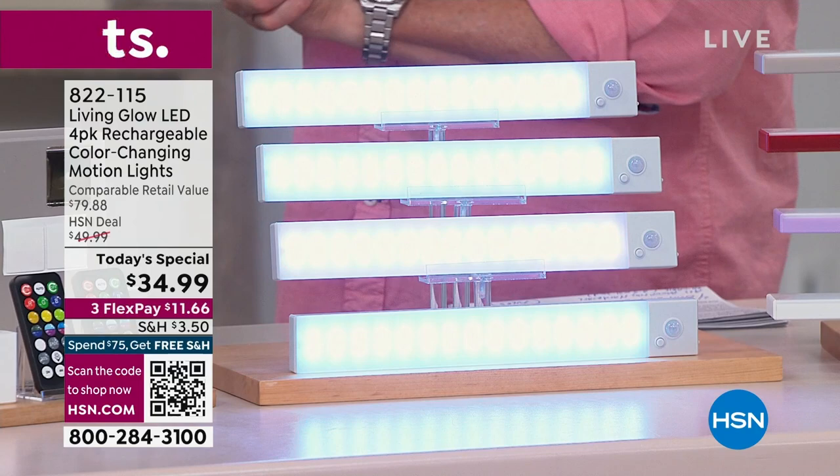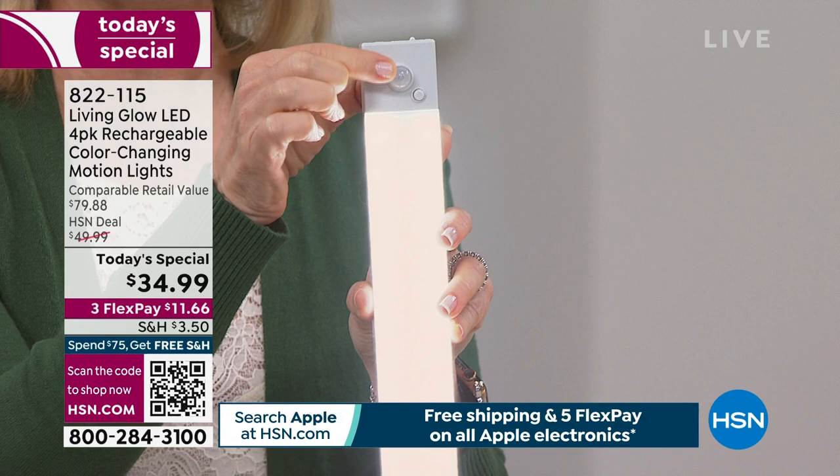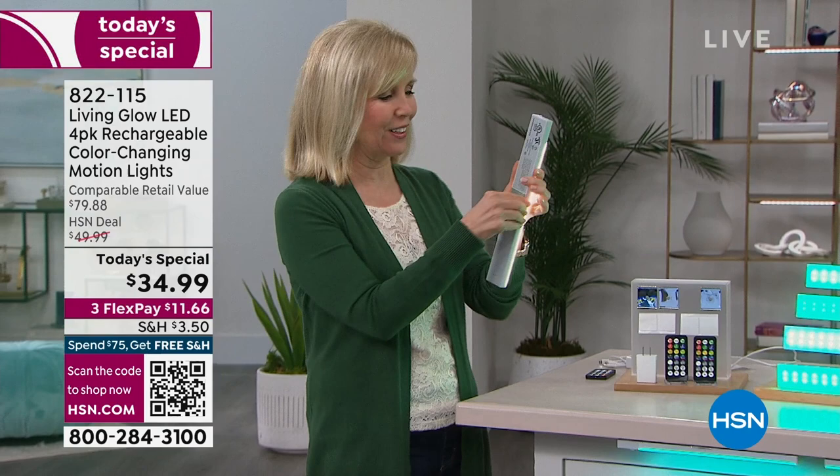The motion only works at night — think about getting up for a drink of water in your bathroom, or under your kitchen island. Installation is so simple. It comes with a bracket and a more powerful magnet that snaps on. It also comes with double-sided 3M sticky tape — this is down lighting, accent lighting, at a fraction of the price.